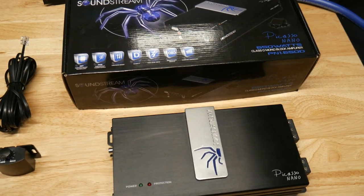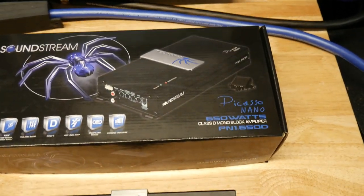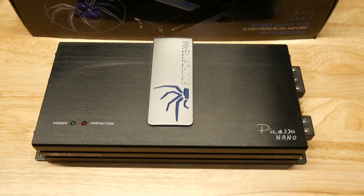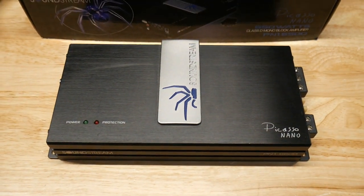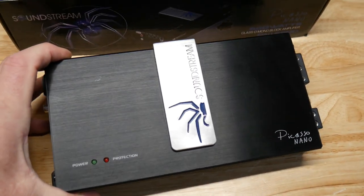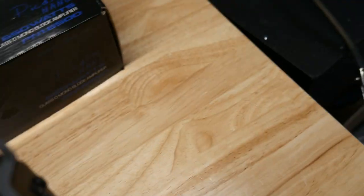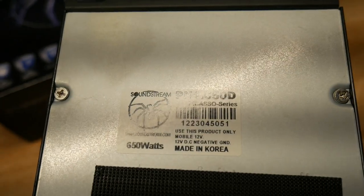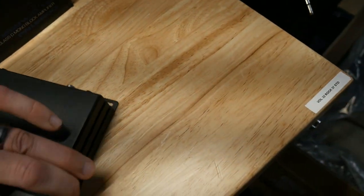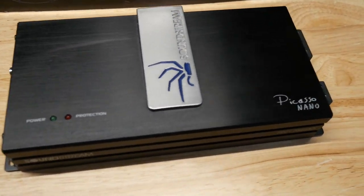What's up guys, today we're checking out a Soundstream Picasso Nano PN1.650D. These are really super compact amplifiers, only about four and a half by nine inches. These are made in Korea — I know a lot of people that use these, and although they're not the most powerful, they're super reliable amps.